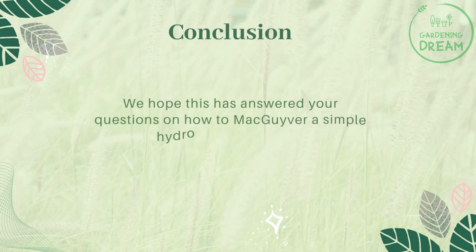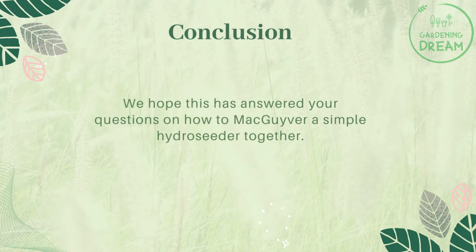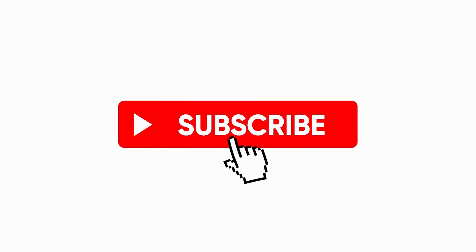We hope this has answered your questions on how to MacGyver a simple hydro seeder together. If you liked this video, don't forget to like and subscribe.